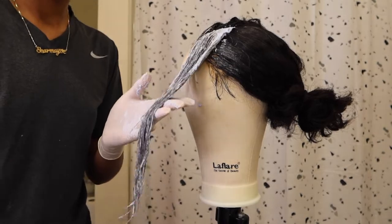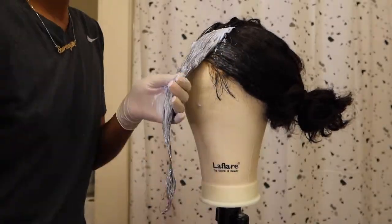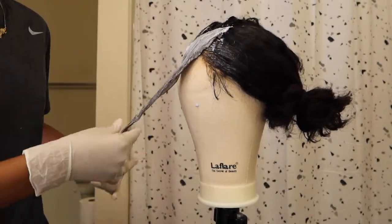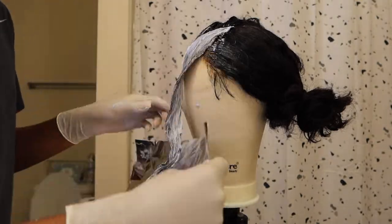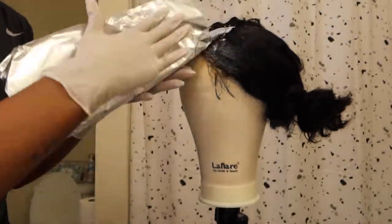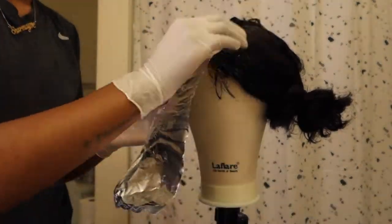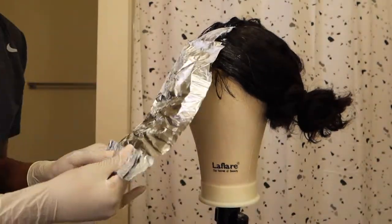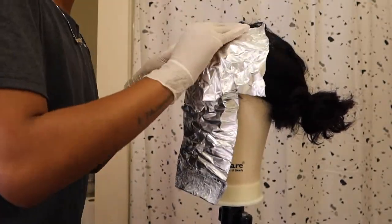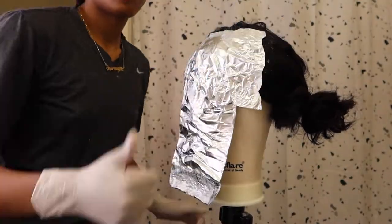Even though I did put bleach all the way through, I took my brush and I'm going to brush some more bleach into the hair. Then I'm going in with my aluminum foil to secure the heat inside, to make sure it processes as evenly and as fast as I want. I'm also putting a piece of aluminum foil on top to seal that heat in, and I'll do that to the other side.